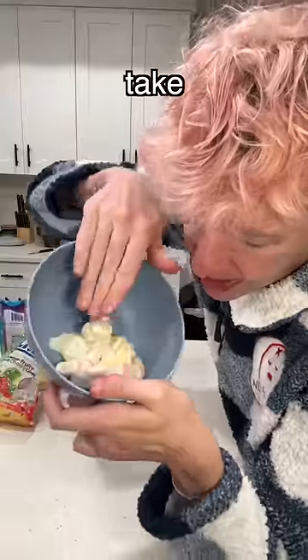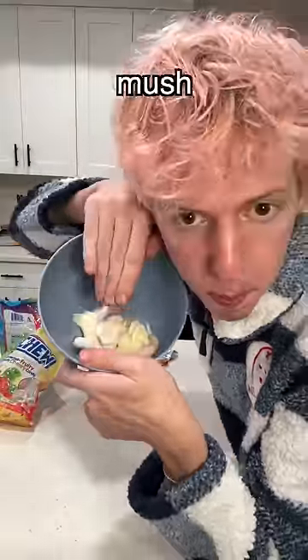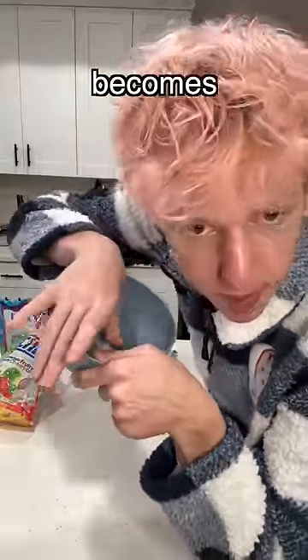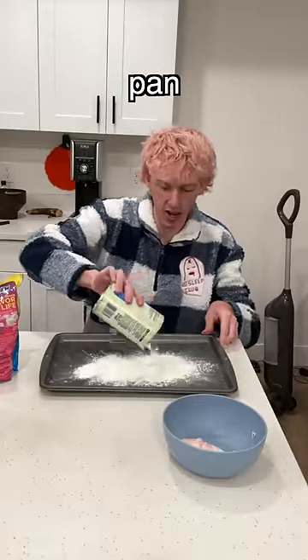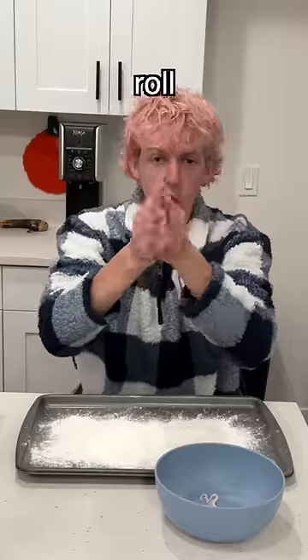Now you want to get it out. You want to take all of the Hi-Chews and kind of mush them together till it becomes a plop. Once you get it to a plop, you want to take your can of cornstarch and put it out on a pan. Take the plop out and then roll it into a little ball.